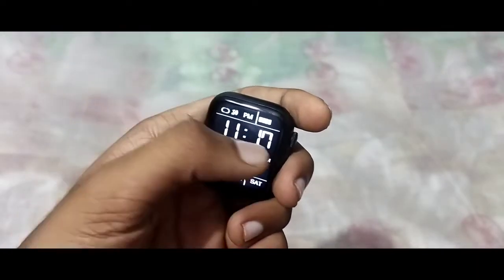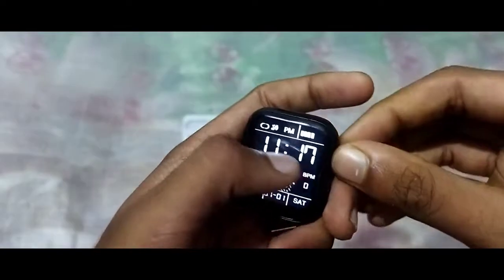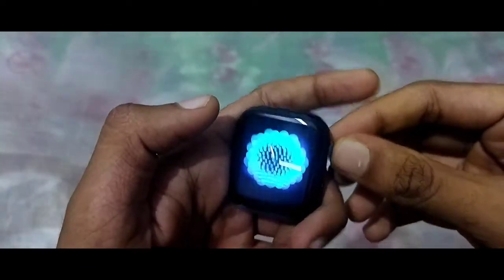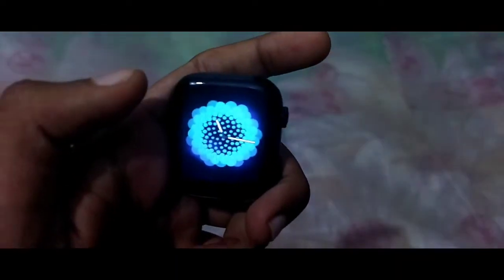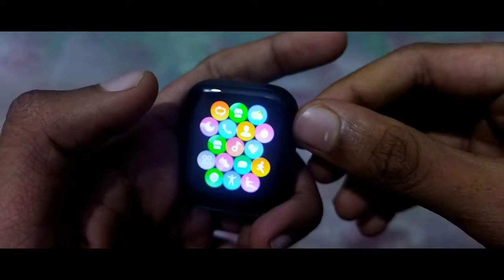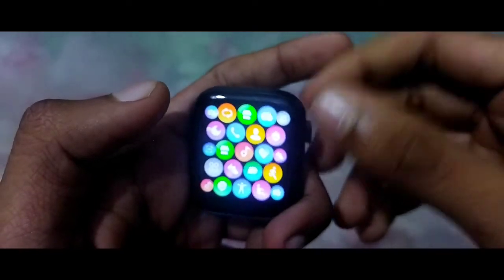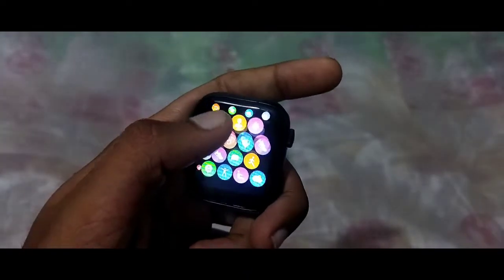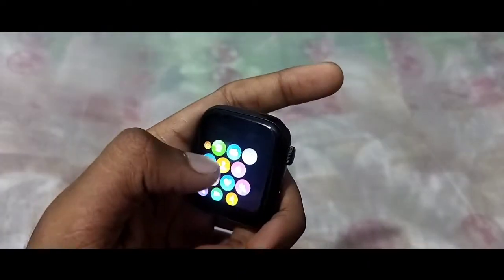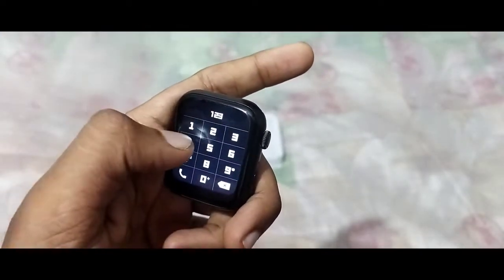This is the wallpaper. We can change the wallpaper. We need to press and set the menu. In the menu there is a music option, contacts, songs, and a call option.